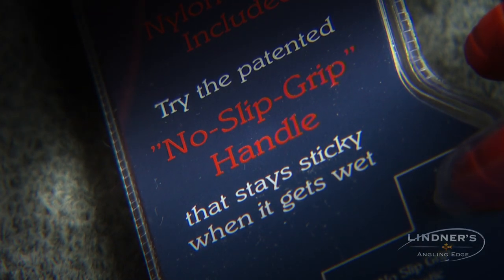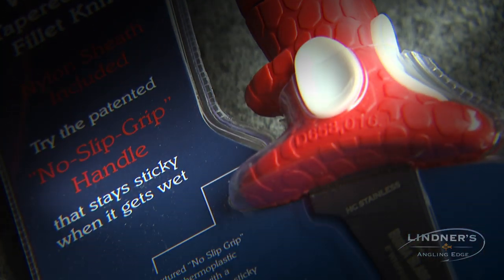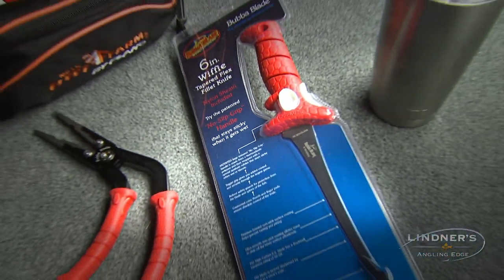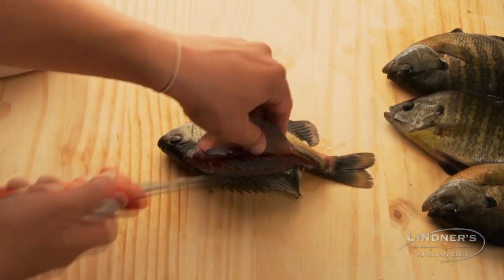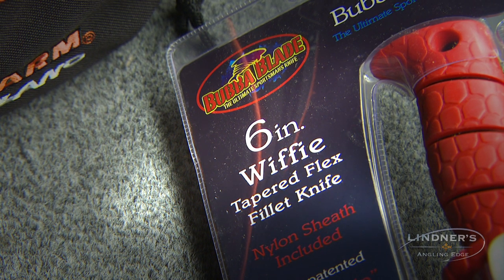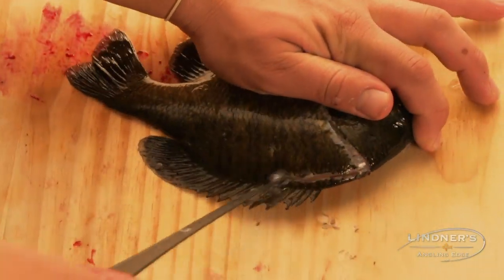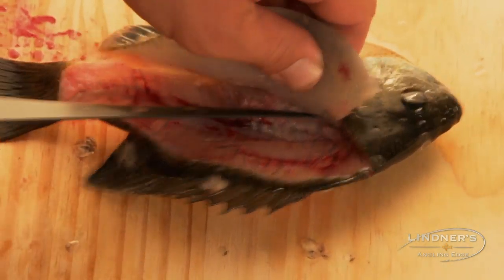Bluegills are fantastic table fare, and we always stress the fact that you want to keep the ones that are nine inches or less. The fact is, you need to have a quality knife to maximize your yield off the smaller fish. That is where a six-inch Bubba Blade flexible knife comes in very handy — this allows you to get around the smaller fish with ease, and you always want to get the most bang for your buck.